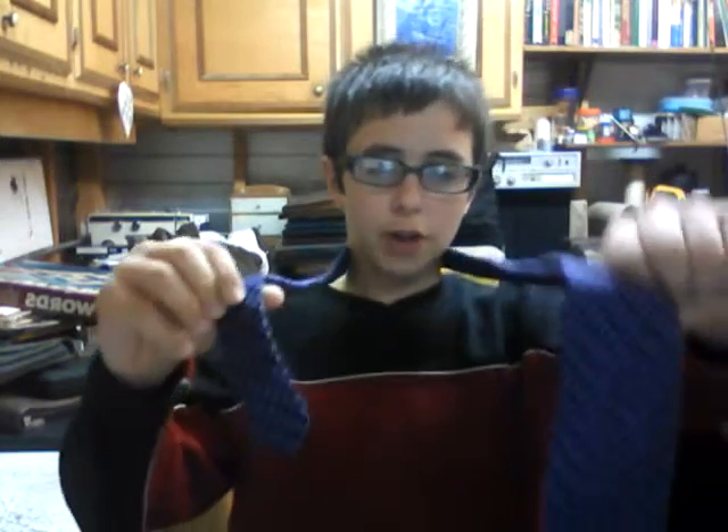I will show you one more time how to do it, and then if you still didn't get it, just post a comment or watch the video again. Okay, remember — this is the back side, here's the difference, see the little lines? Here's the front side. The front side has to be in the front. I'll take it about this width.